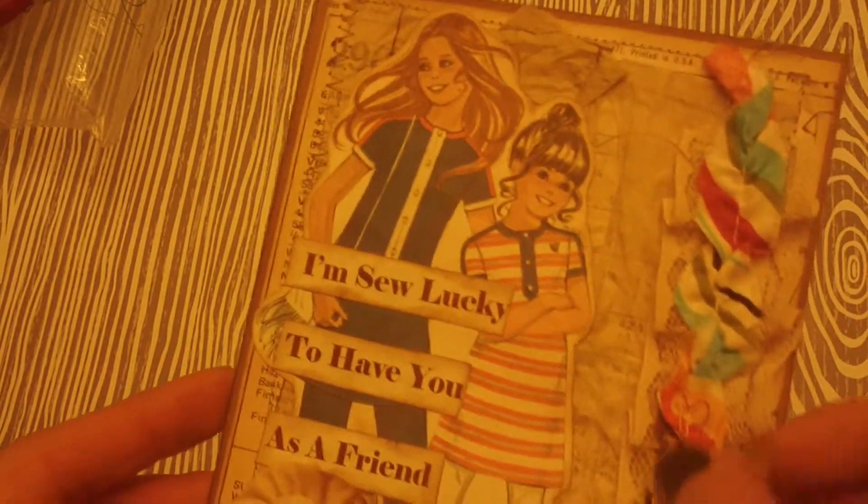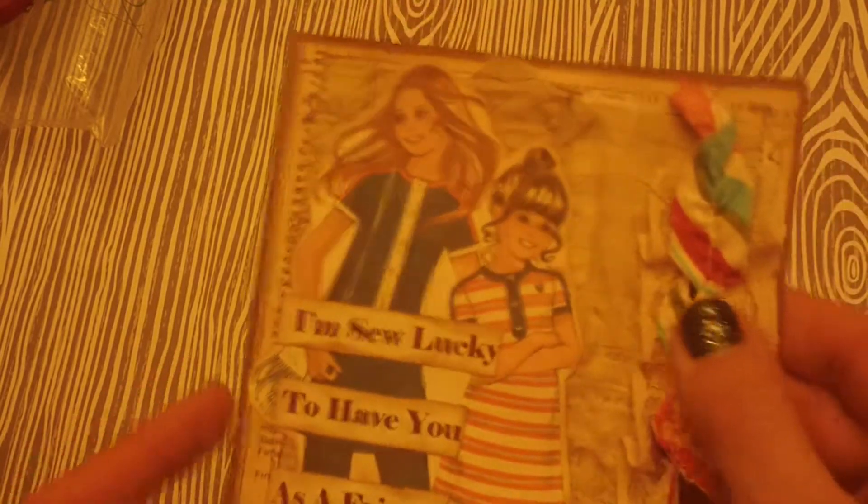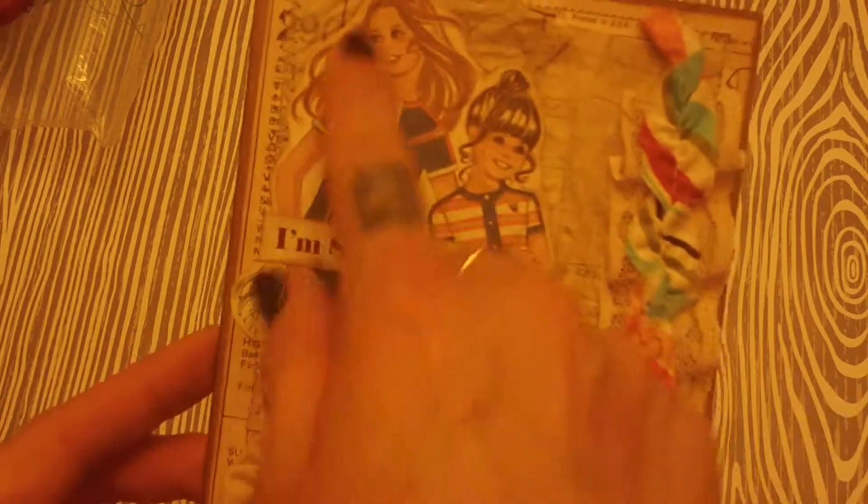Here's her card, so we're going to open that. Oh, that's a cute sticker. Oh wow, I love this card. So cool. It says 'I'm so lucky to have you.' She's got some trims and sewing patterns in the background. These are some vintage images from the sewing pattern, and then she's got this cute rosette.